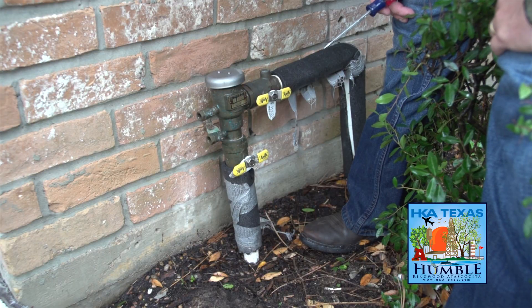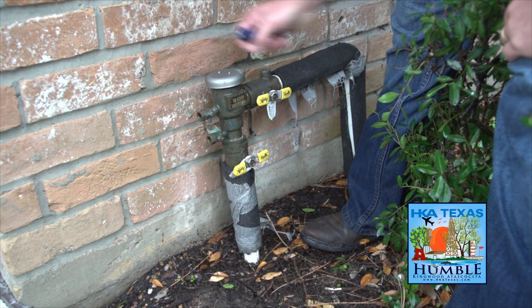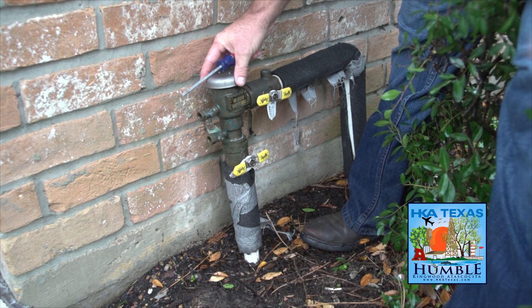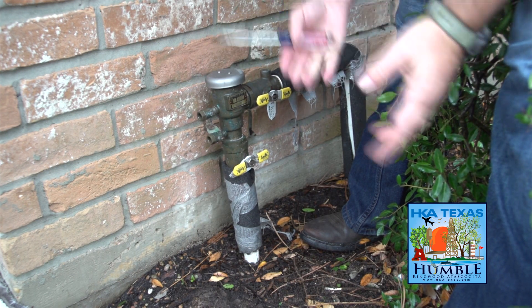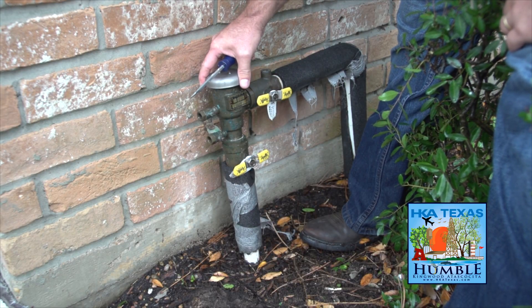This device is an older device, and it does not have an isolation valve between the backflow preventer and the water meter. It is now a state requirement that we have an isolation valve between the meter and the backflow preventer.